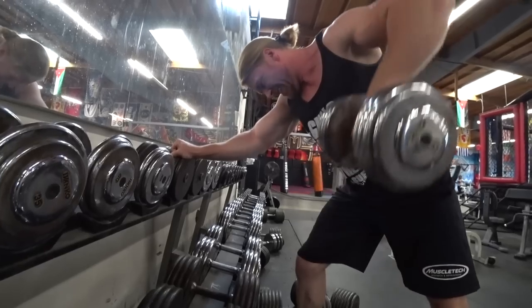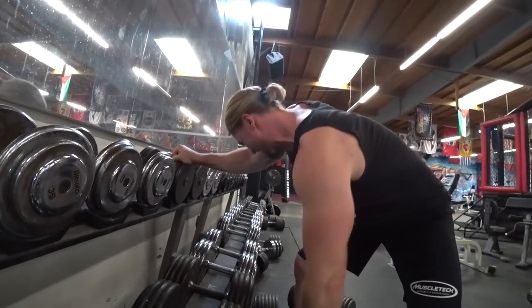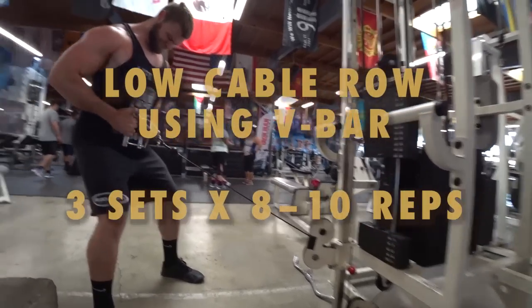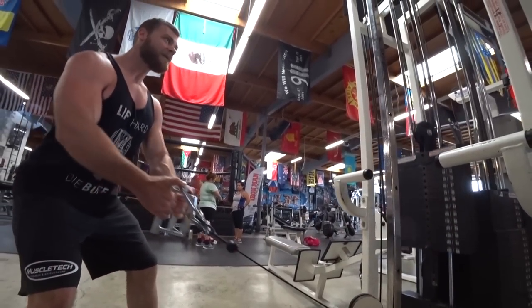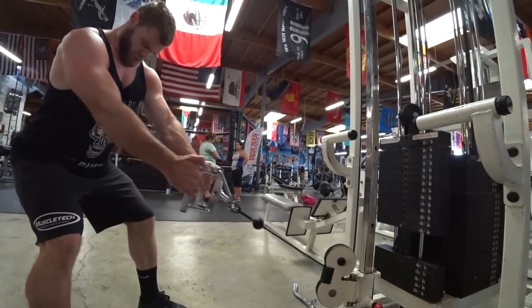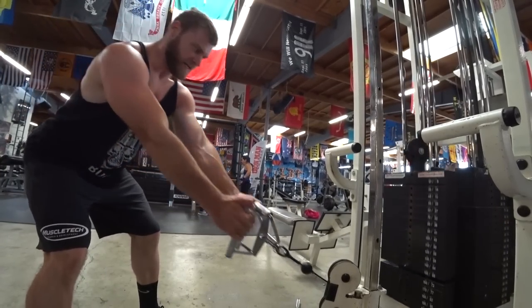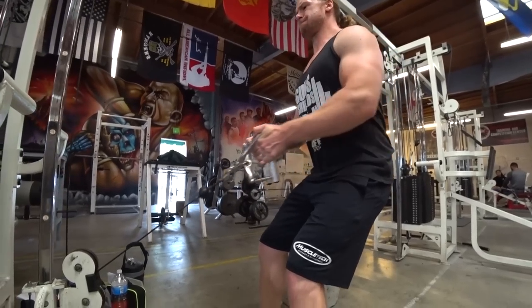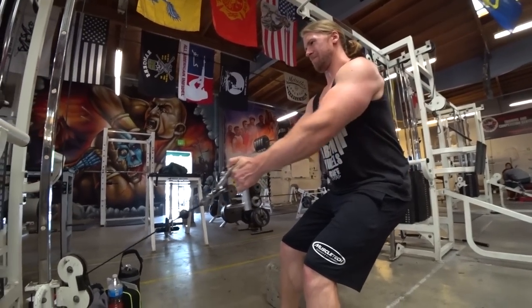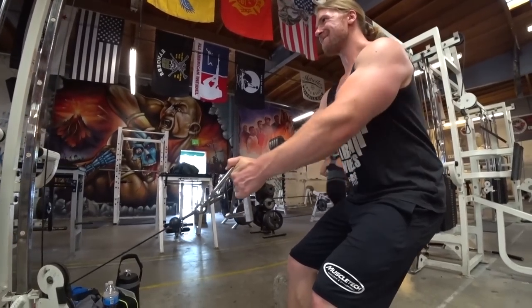We've done back and biceps many times in the past, so other than there being a few new exercises to try out, we felt at home. The low cable row using the V-bar — haven't done this too many times — is definitely kind of a new favorite. It just felt really good; you get a lot of activation in the erector spinae and also the lats. We could see us doing this in the future — typically we'll do a seated V-bar row, but the standing version is nice too.